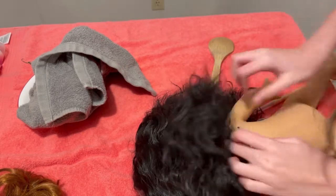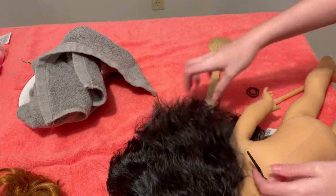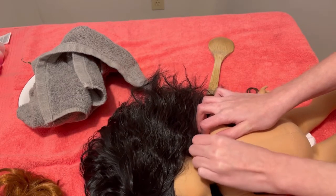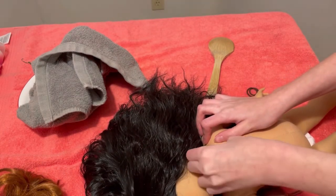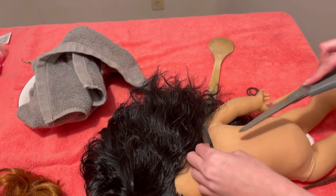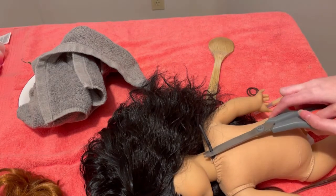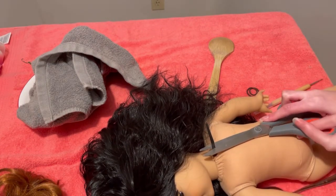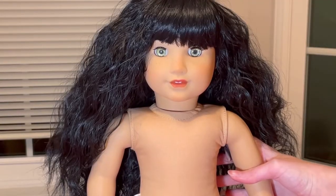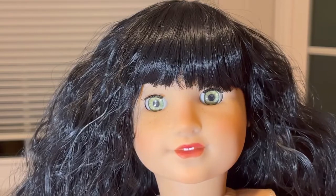I'm just looking it over to see what I'm doing. I'm going to try to tuck it in and see how that goes. I don't think that's working — let me just trim it. Oh, that flew away. And she's done! She is so pretty, oh my gosh.